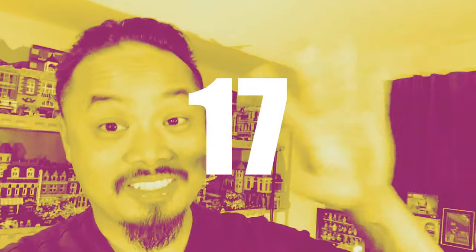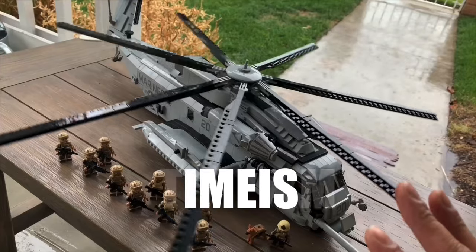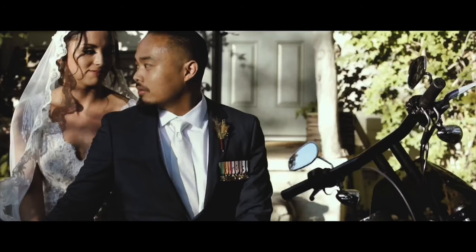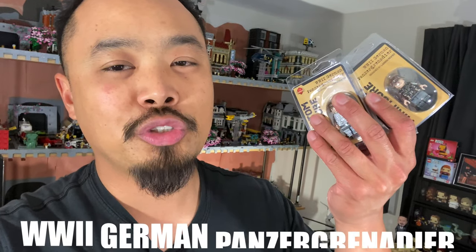Hey guys, welcome to episode 17 of 3PM — that's Third Party Minifig — and I'm sick, no it's not coronavirus. In this episode we'll be looking at Brick Mania's March minifigure of the month: the World War II German Panzer Grenadier.